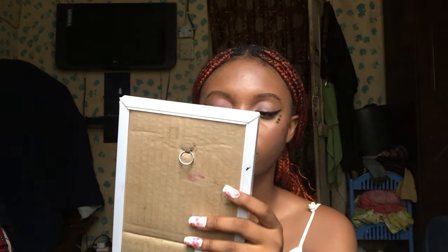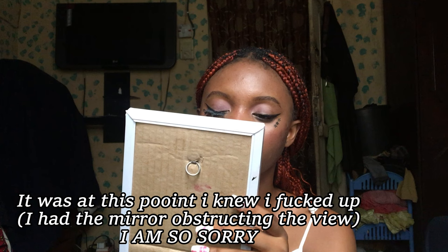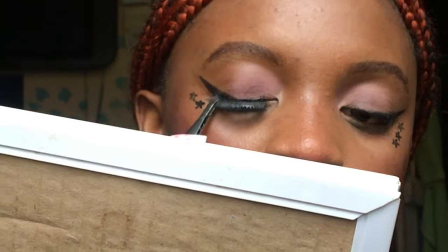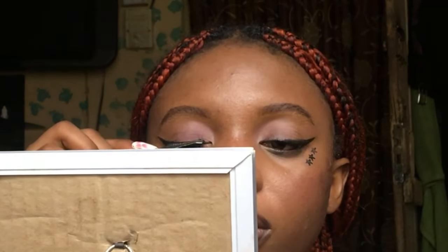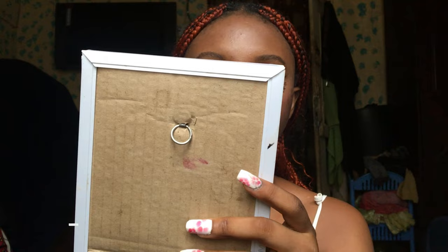My makeup is so cute! Okay, let's bring the mirror down here. So she said you carry the lash and stick it to your lashes, carry the lash and stick it to your lashes, and then let it wait.